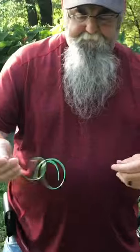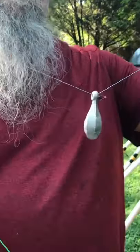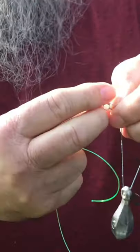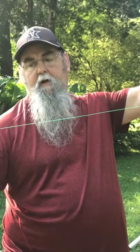I use about an 18-inch leader or so. I got my 3-ounce weight, then I use a little bead, my swivel. Carolina rig: 3-ounce weight, the bead, snail knot, 8/0 hook.